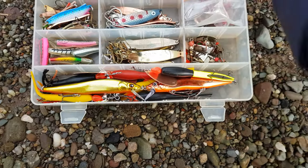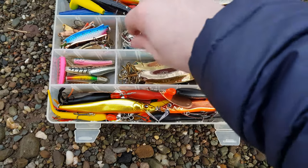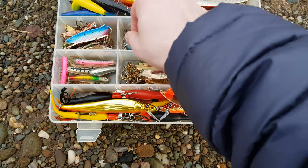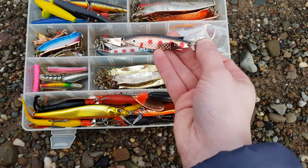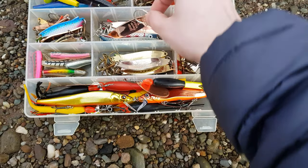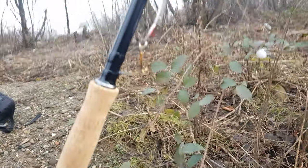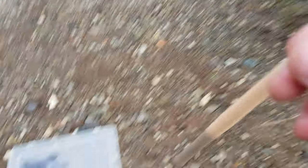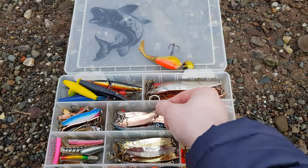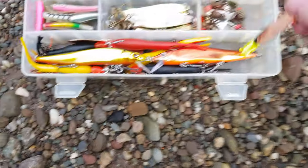When I'm fishing with the Tobys I tend to rig them up with either a treble hook or a single hook - it just depends. Sometimes if you catch a sea trout on a treble hook and it's quite small, because they can be quite greedy and the hook sizes are quite big, it can be difficult to remove. So sometimes I switch to a single hook.